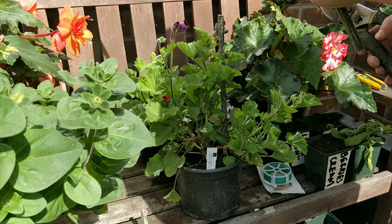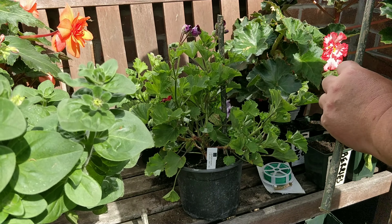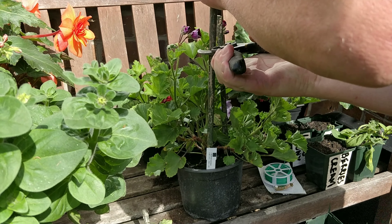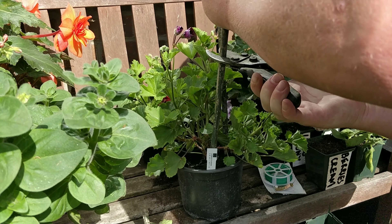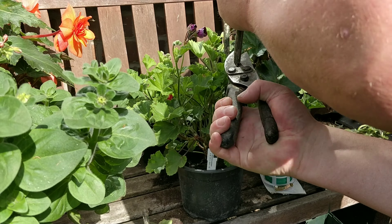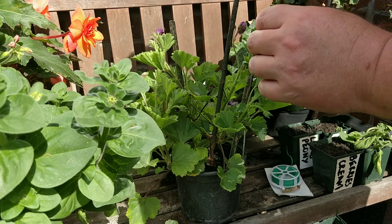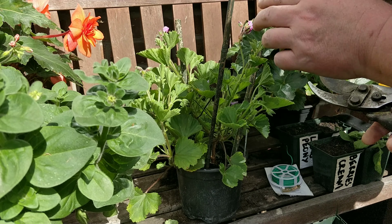That's that one. These have been painted green so they shouldn't stand out as much. Another one in there — try and get them at a slight angle as they're going out. And then this last one. It's a lot thinner this one.